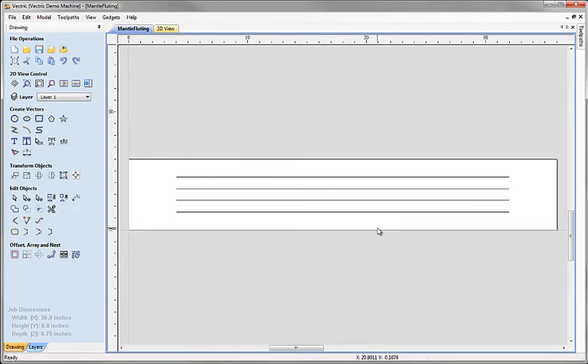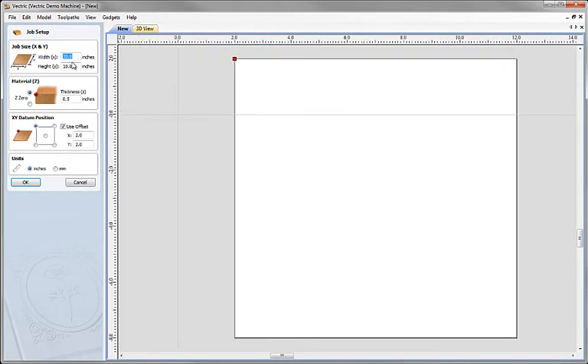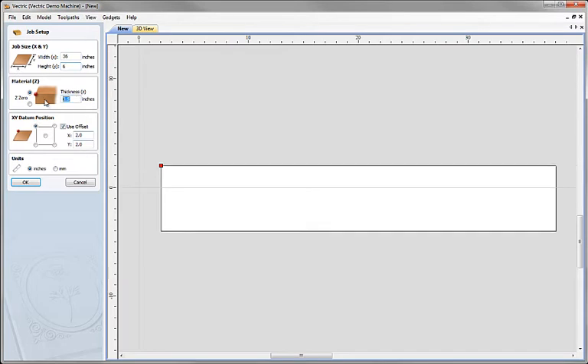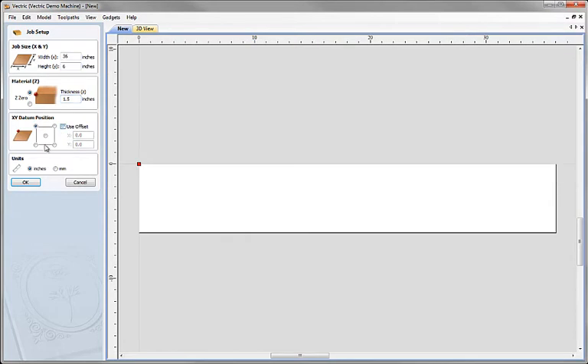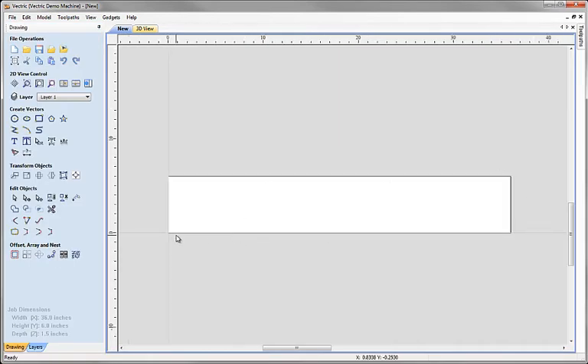Let's go back to the beginning now and see how we created this file. I'm going to close this one down and create an entirely new file. We're going to make it 36 inches long by 6 inches high, about 1.5 inches thick material. We don't want an offset — we want it in the bottom left-hand corner as our origin for the machining datum. And that's our basic outline of our material block.